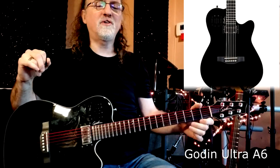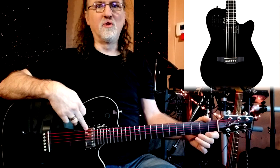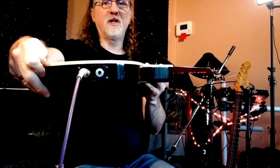It is a 6-string acoustic electric, but it's not typical in that it actually has, on the front side, a normal electric guitar pickup, and it has a separate output for both the acoustic and electric.